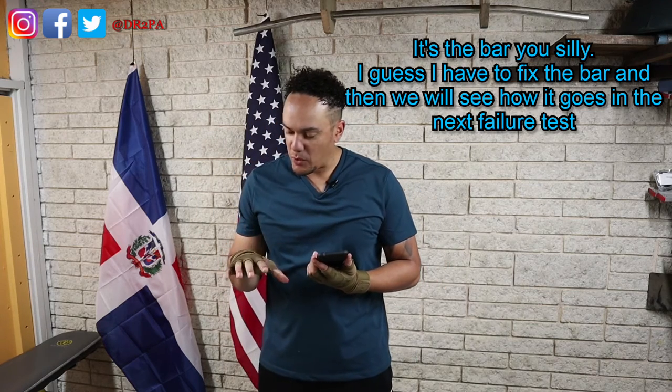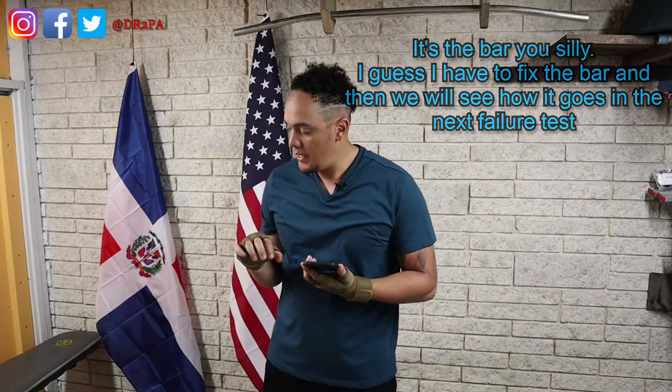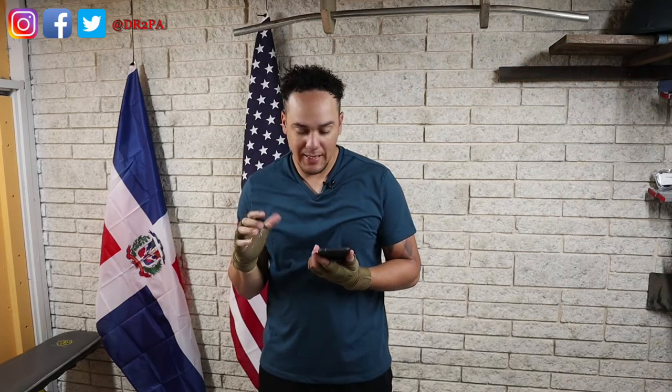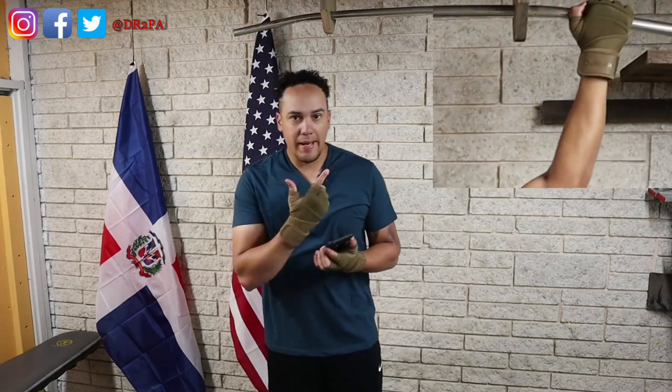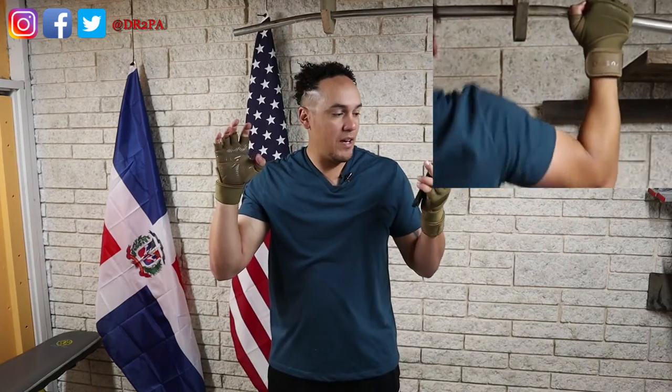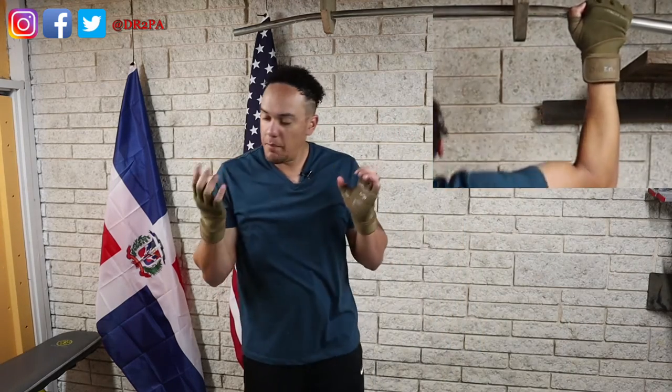I don't think it has to do with my gloves — it's more my hands. I can't stay on the bar even if I wanted to. I'll try to replay how my hands look on there — they just start giving up, giving up. 10 seconds to go. They just start giving up.